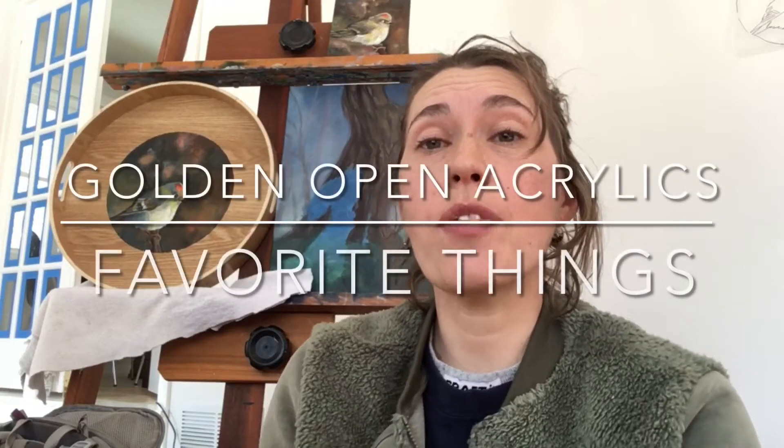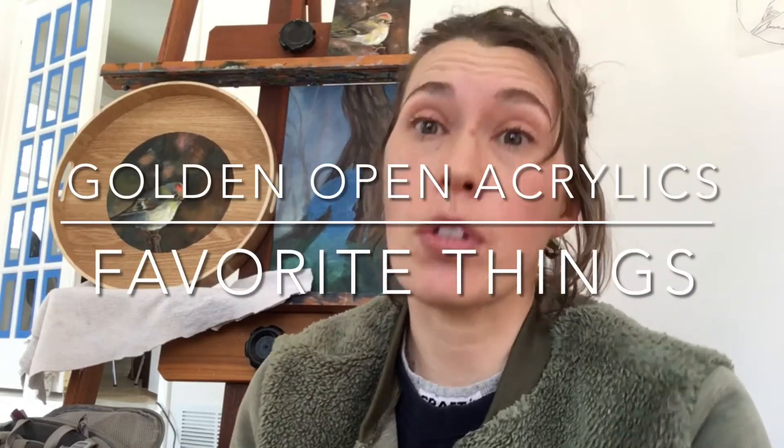Hi, it's Laurel. Thanks for joining me for an episode of Favorite Things. Let me talk to you about why I started experimenting with Golden Open Acrylics. I really like acrylic painting. That said, I also work outside in plein air.